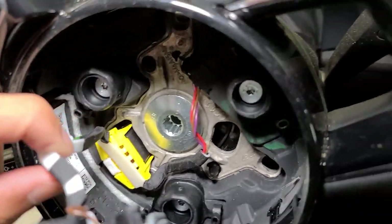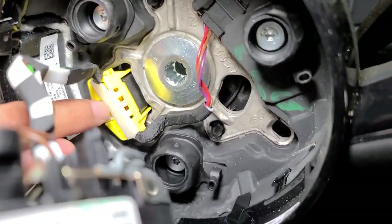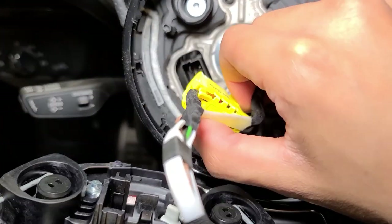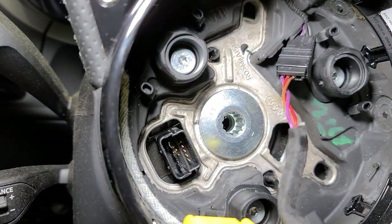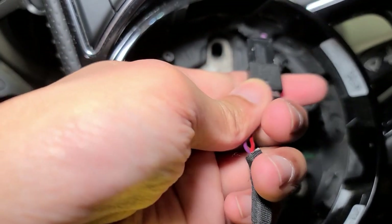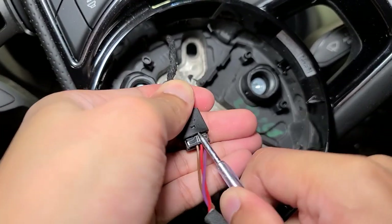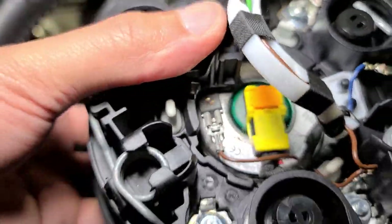The only things holding this to the airbag are a little clip over here and a yellow one. We'll pop this tab to release the clip and pull it out, then we'll use a pick to take the other clip off. A great tip: always take pictures before every step so when you have to revisit you can ensure you're putting things back correctly. Go from underneath and pry up, loosen it a little bit, and the airbag cover is off.